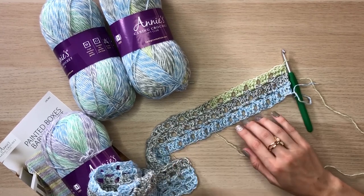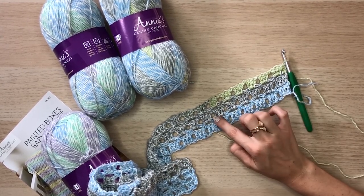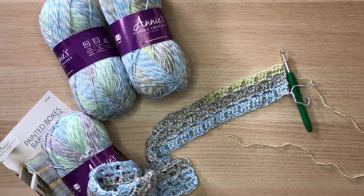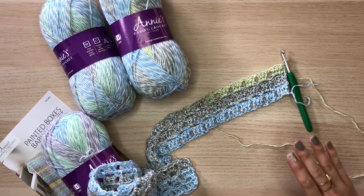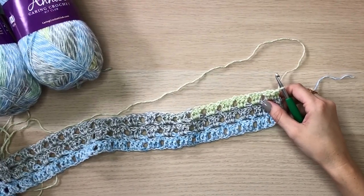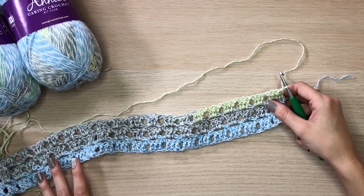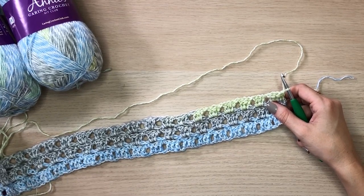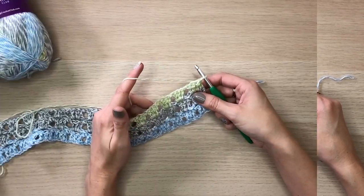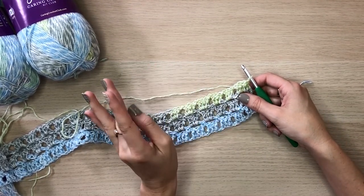I love the way they brought this together with the eyelets and groupings of double crochets. Grab your favorite hook and let's take a deeper dive into this stitch. You will start by chaining the amount the pattern calls for — this makes a 32-inch by 38-inch blanket, which is a really nice size. Then we're going to get started on row two.